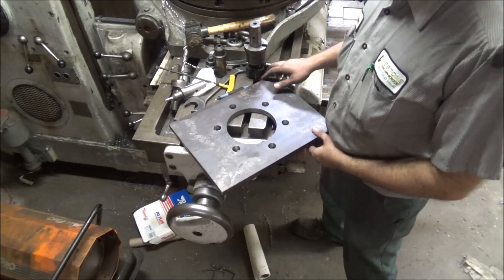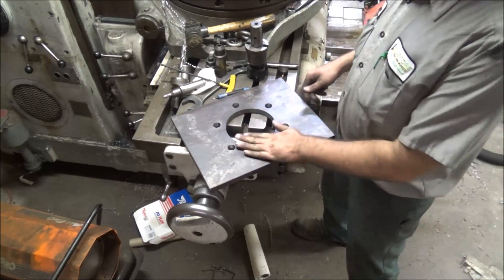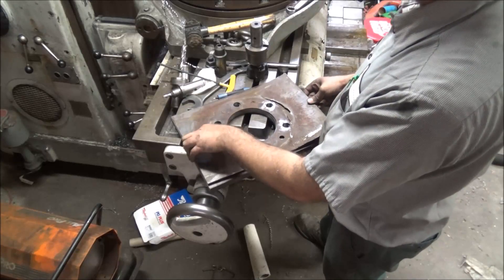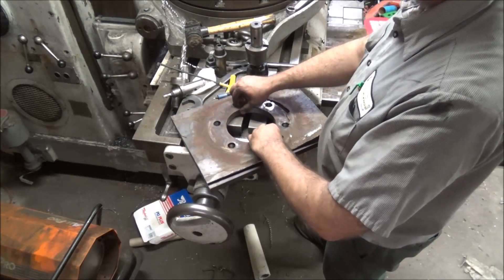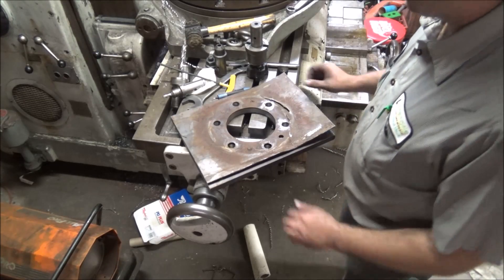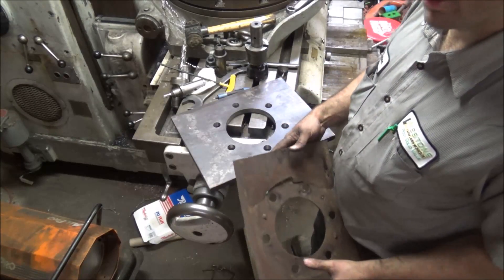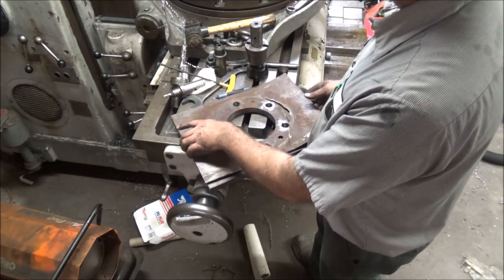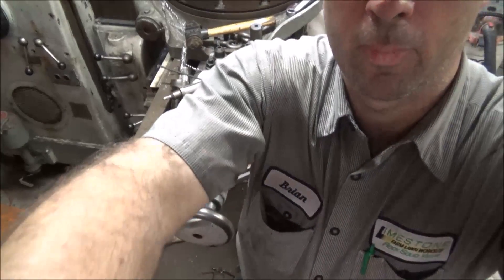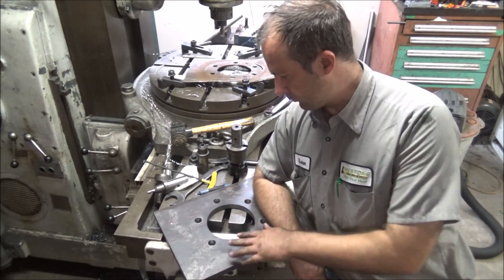Well, here it is — another piece of Americana saved. Got a nice weldment to go in and repair this gearbox. This was the pattern I was given and you can see it's a good match. I'll get this to the customer and they can get their machine fixed and save a couple thousand dollars, and that's always good. I hope you enjoyed this little rotary table project, getting this knocked out.